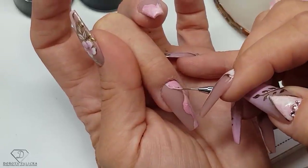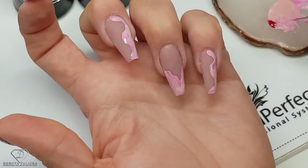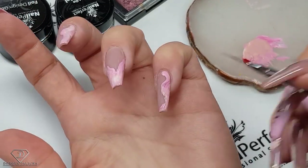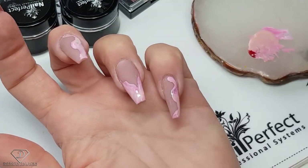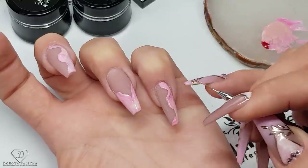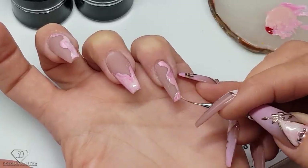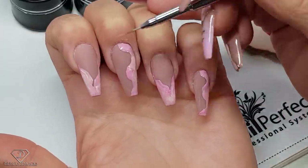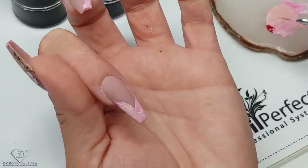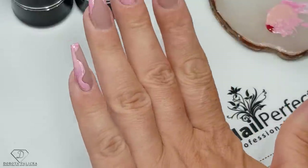And on this one we're going to go the same way. Once I'm happy with it I can give it a cure and we can move on into the next part of the design. So, give it a cure.